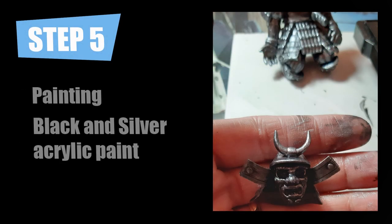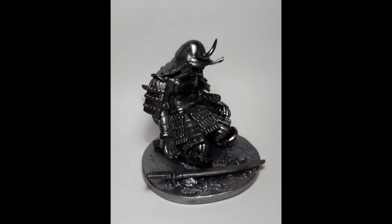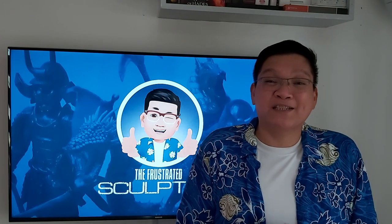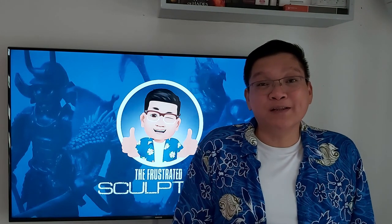The final step is painting your sculpture. For this particular sculpture, I used black paint as a base and then used a mix of black and silver paint to give it a metallic look. And here is the picture of the finished sculpture. And that's the step-by-step guide on how I made the samurai sculpture entitled Honorable Defeat.